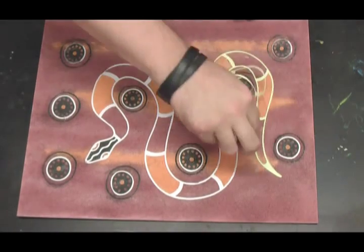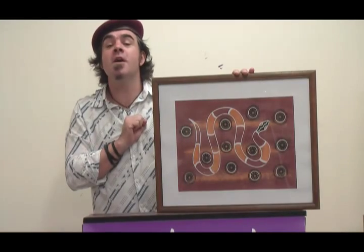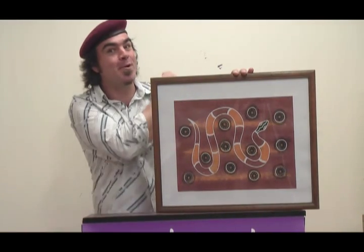And with that your sand art masterpiece is finished. Dreamtime DIY sand art — give it a go. Until next time, keep on creating art.